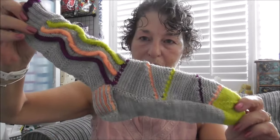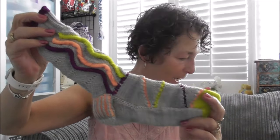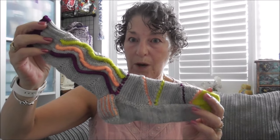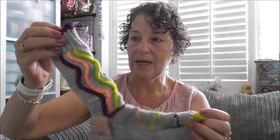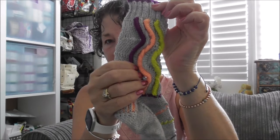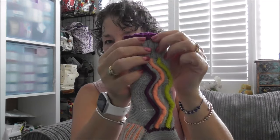These are my socks. I've used Botanical Yarns gray — it's a superwash merino and nylon combination. Then the pops of color: this is purple, this is like a peach, and this is like a citrusy yellow.